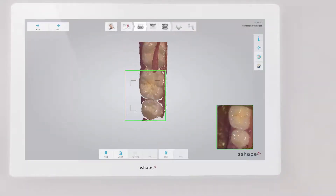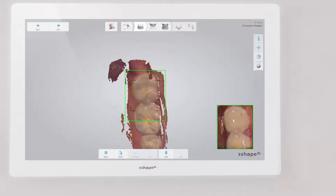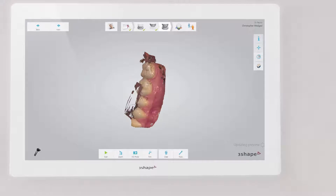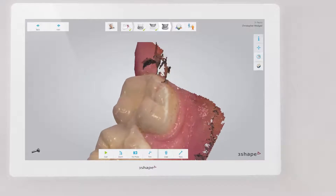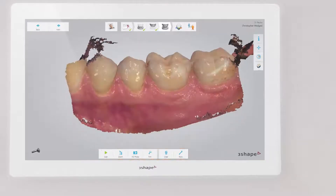Artefacts may result from soft tissue — lips, cheek, or tongue — being scanned onto the teeth. You can fix that by retracting the soft tissue from the teeth while scanning, using, for example, a dental mirror. Areas like these may interfere with a good bite scan and therefore compromise the occlusion.